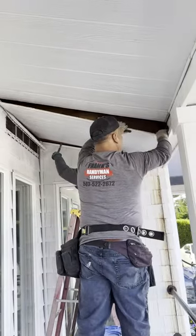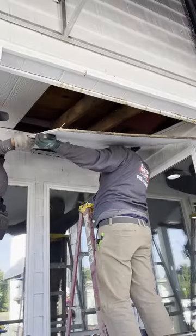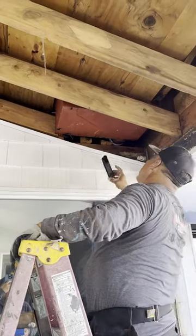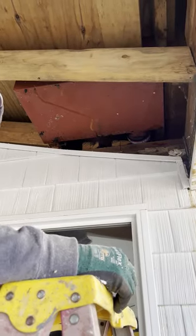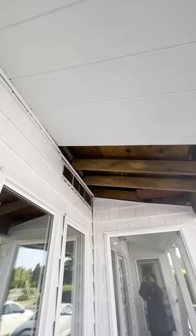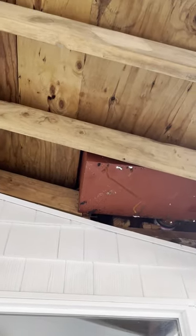That's a huge tip: whoever you send to do this kind of work, make sure they are careful when removing the sections. The other option is they come in and just start tearing things down, but then you're going to have to purchase new material and it's going to drive up the cost of the job. Right here we already exposed the area and found that this scupper was the one causing the leak.